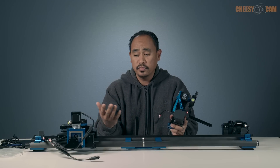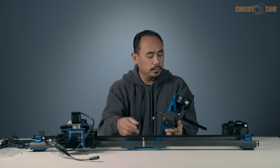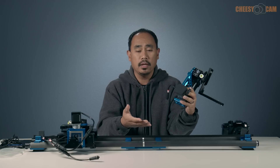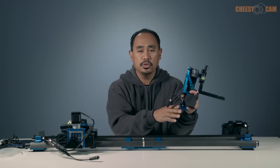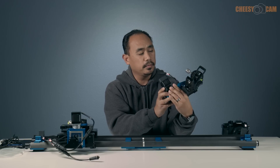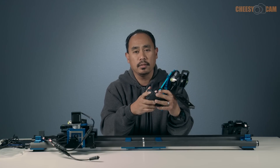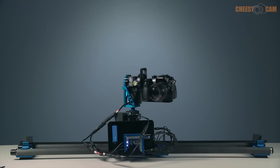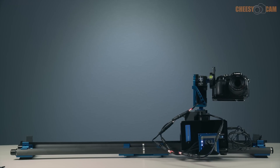That's a brief demo of some of the products sent over by Dynamic Perception. We've got the Stage One Plus carbon slider — you can break this down to about half the size shown here. The NMX controller is programmable through an iOS app on your iPhone. We also have the Sapphire Pro motorized pan and tilt head, which is Arca Swiss — you can mount this to a tripod and do motion control pan and tilt time-lapse without the slider, giving you two-axis motion control. Very cool stuff. If you have any questions or comments, leave them below — there's also a link below the video and on the blog at cheesycam.com. See you next time.